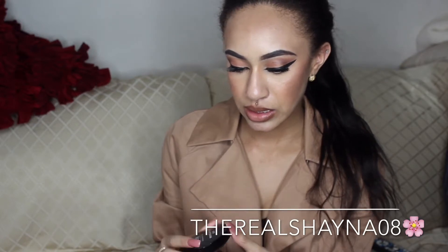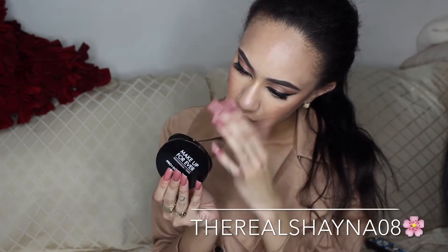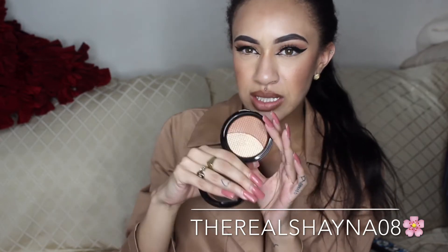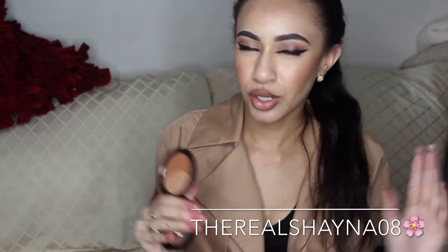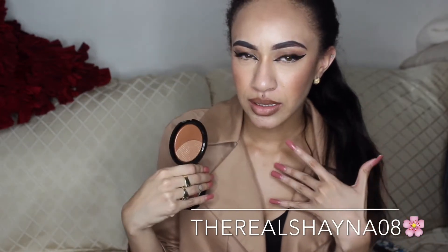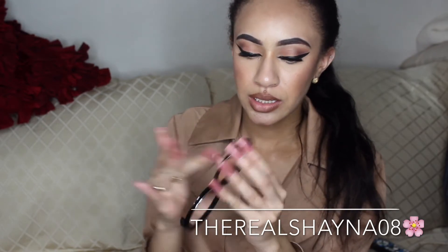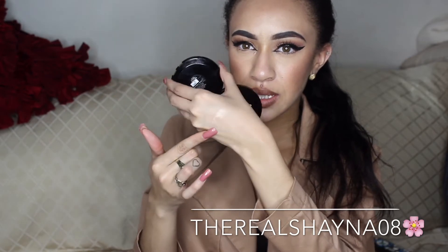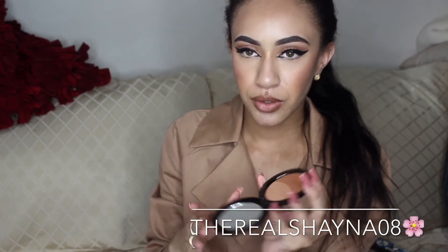Next I bought the Makeup Forever Professional Pro Sculpting Duo Highlights. This is the bronzy shade — the other one has a cool pinkish highlight. I really like bronzy highlights; I think bronzy makeup complements my skin more. So that's why I picked this up. It's perfection. I'm going to swatch it for you guys — that's the gold shimmery shade — and I am obsessed. When I swatched this at the store, I was like, I have to buy it.